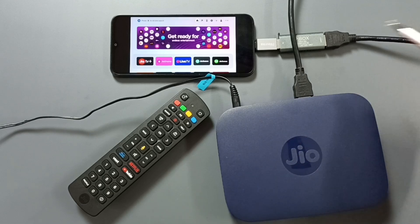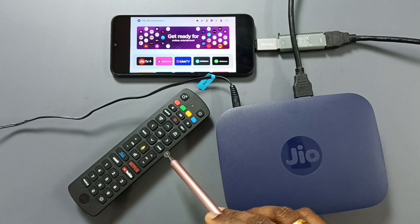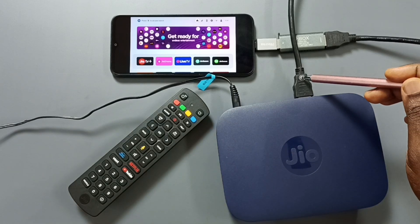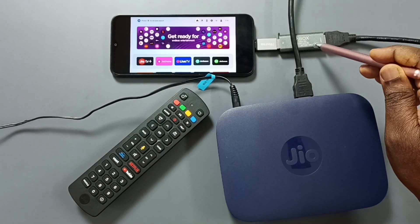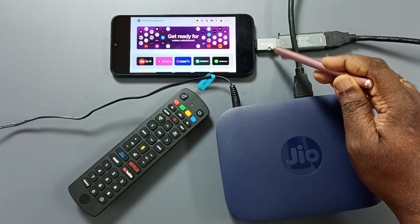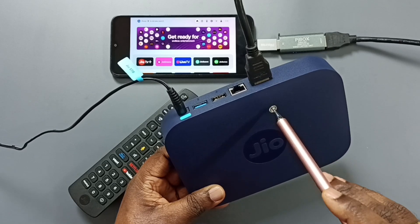These are the components required: one Android mobile phone, Jio Setup Box, remote controller of the Jio Setup Box, one HDMI cable, a video capture unit — this is a Pi box video capture unit — and one USB to USB Type-C adapter. We can find one HDMI port on the Jio Setup Box.